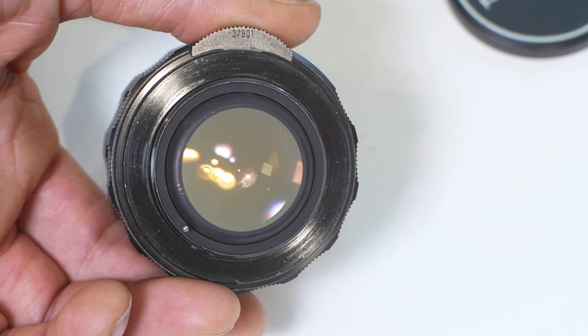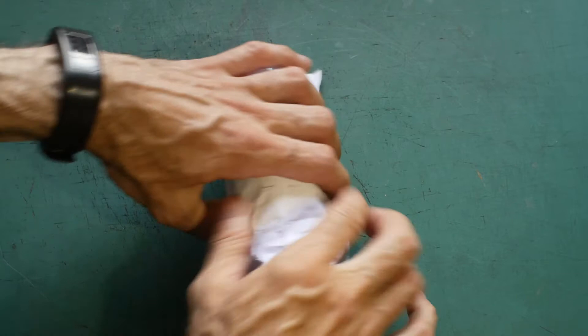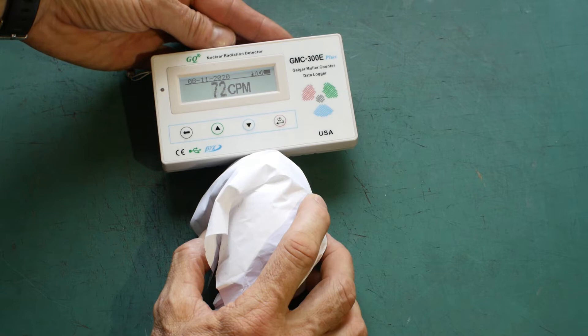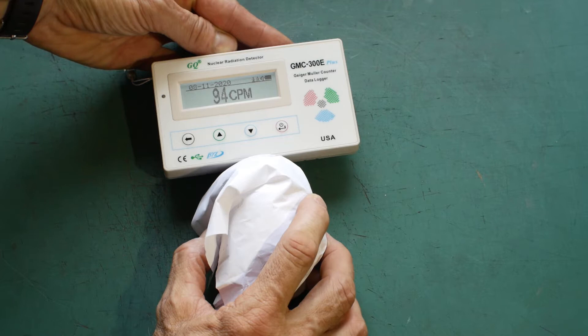I've often read that these lenses only emit alpha radiation, which is fairly weak and can be blocked by a sheet of paper and won't penetrate human skin. This is sort of correct but also incorrect. Thorium is indeed an alpha radiation-emitting element, but as it decays it produces radioactive daughter isotopes that emit other forms of radiation.